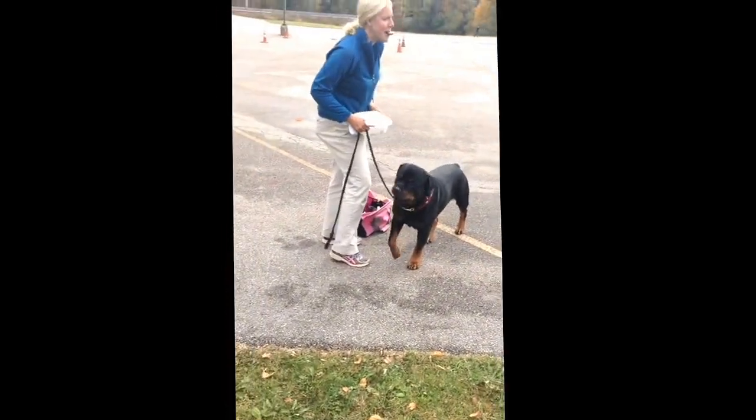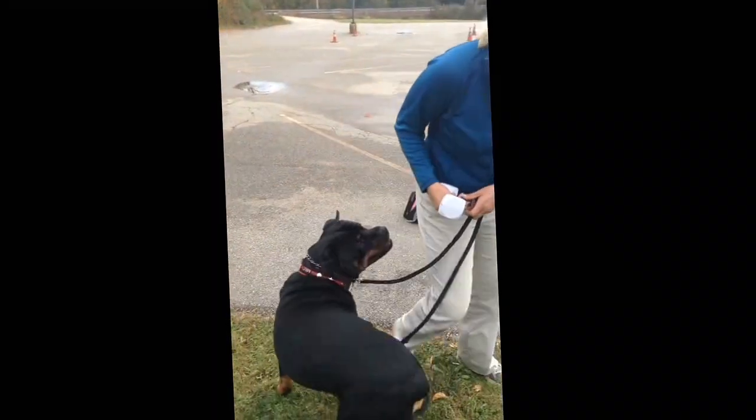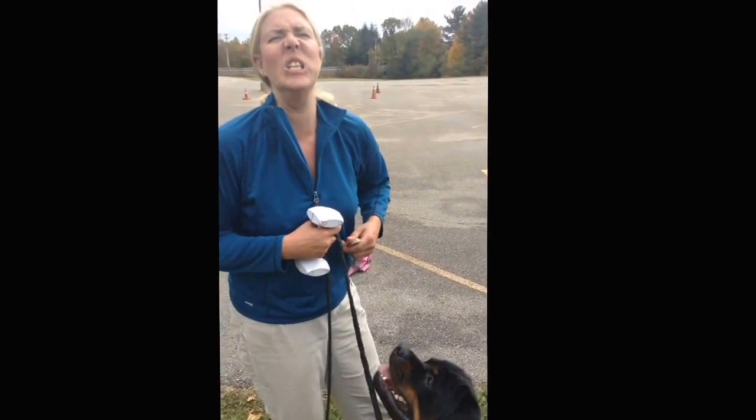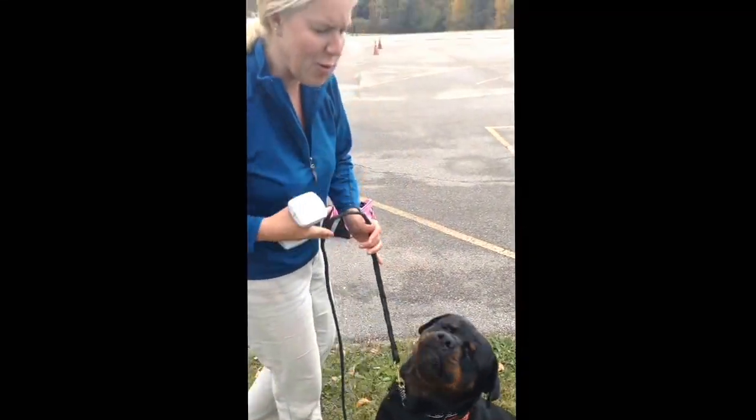So this is a work in progress. Because now he can hold, but he's like, oh my gosh, I don't know how to move because I'm holding. Which is super, super common.